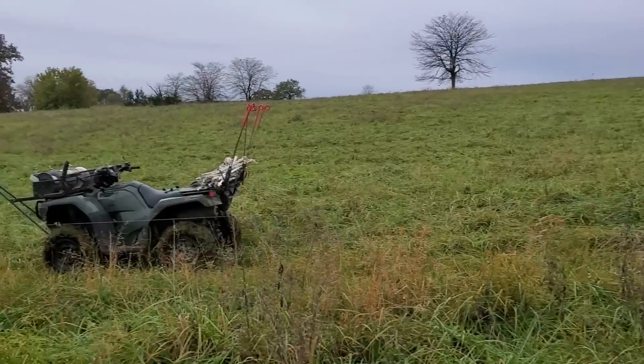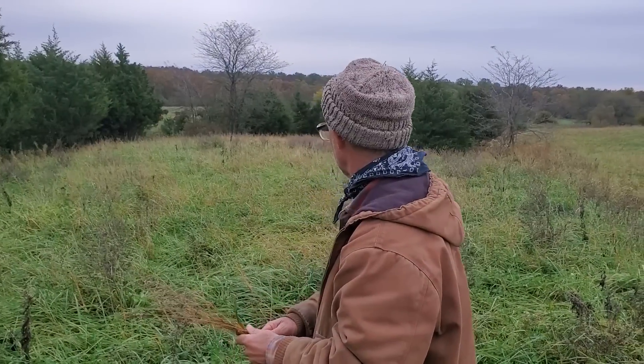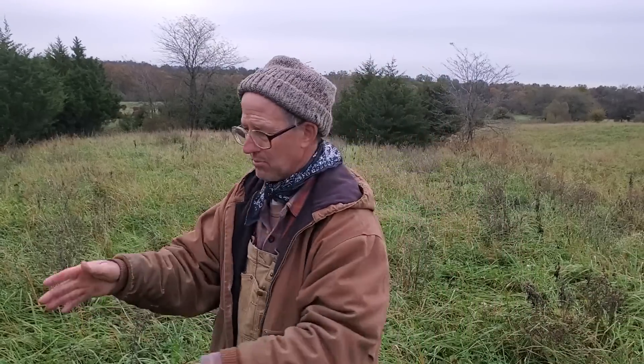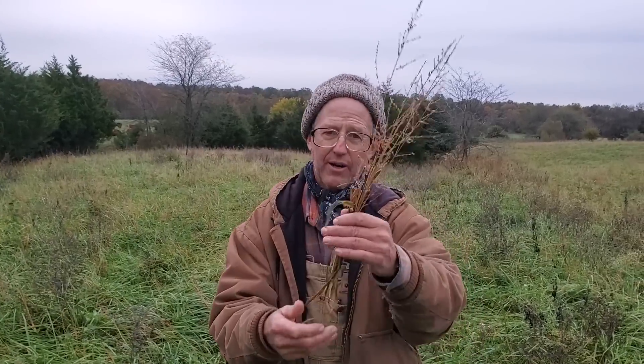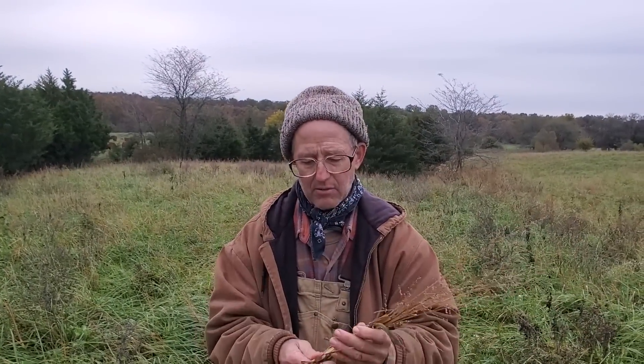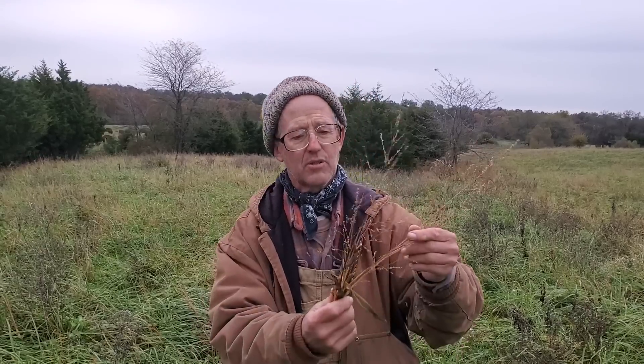Last winter we had the cows in this paddock and unrolled hay in here — I think it was around two to three different times, spaced out. We'd get some snow on it, it'd get cleaned off, then we'd put more hay out on the snow. Previously this paddock was love grass, which is a fine grass for summer but it's just not worth much for winter — as you can tell it's already turned brown.